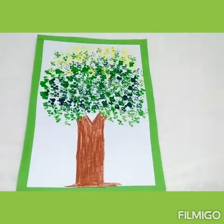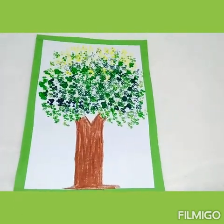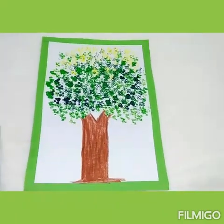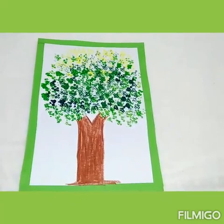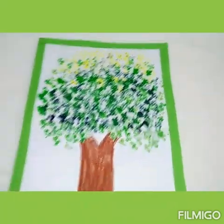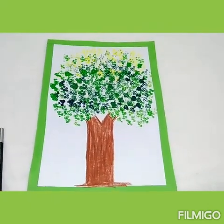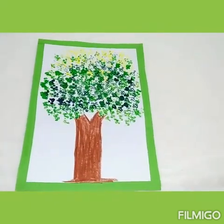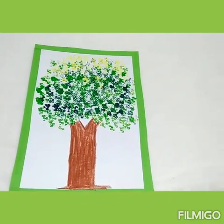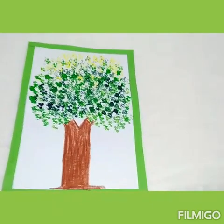It's done — a beautiful collage of a bird's-eye painting. Do you know kids what this is? Yes, you are right — a tree, a green tree! Now it's your turn, try it at home and have fun with green color.